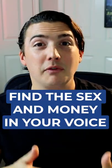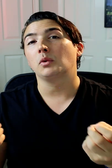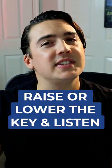I see this all the time. They don't know where the sex and money is in their voice — the range where their voice sounds its best. Try to raise or lower the key and listen to how it sounds. Where do you get those money notes?